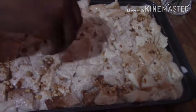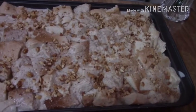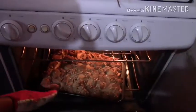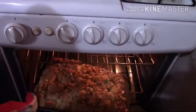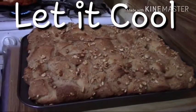We'll be baking this at 350 degrees Fahrenheit for an hour. This came out very fluffy, so you want to let it cool before you go ahead and cut into it.